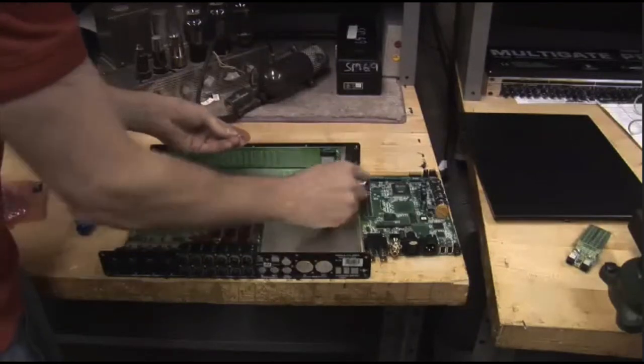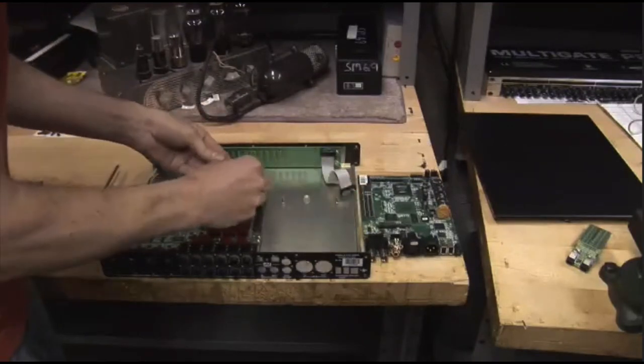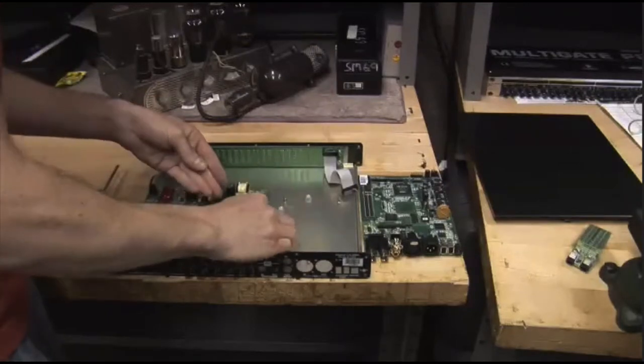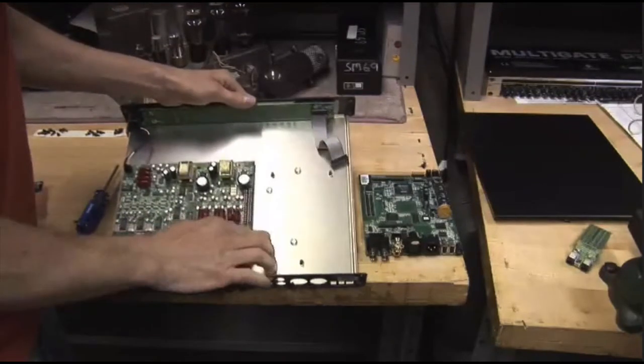We're going to take one foot, put it underneath somewhere where that's going to be — approximate it right in there — and we're going to put two underneath these connectors, just approximate them somewhere in here to give us something to push on, and then one underneath that connector. Again, just approximate that right around in there. So now we have our feet in place.